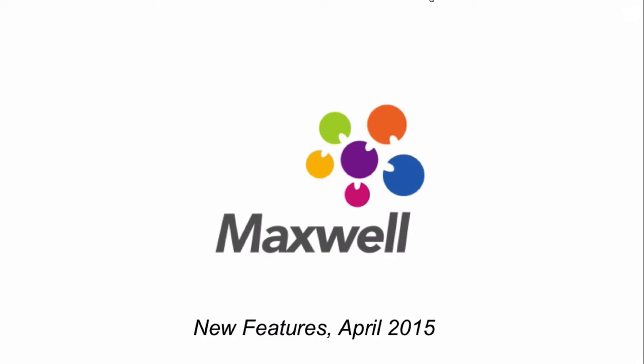Thank you all for coming today. We have a number of new Maxwell features, some we have been working on for well over a year. Mostly they're foundational — very important to us, and I hope they're important to you as well. We've been working on the underpinnings of things, but we're proud of it. We'll jump into this stuff.